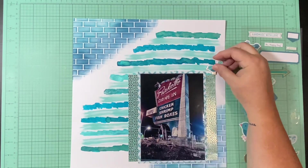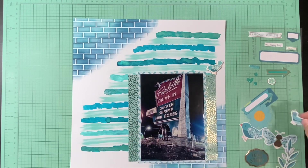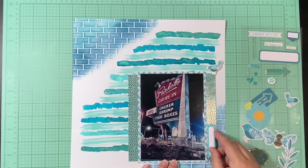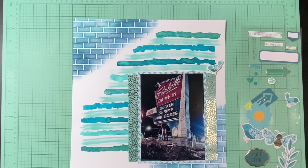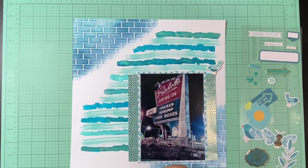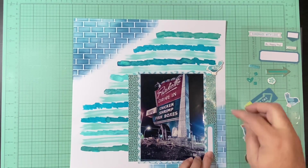Then I'm just going to start embellishing. I pretty much went into my Splendid collection and pulled out anything that was 99% teal or aqua. There is that flower that's got yellow inside, but I'm going to tuck it in so you can't see the yellow — though I may not end up using it. You'll see me attempt to find a place for it at some point.